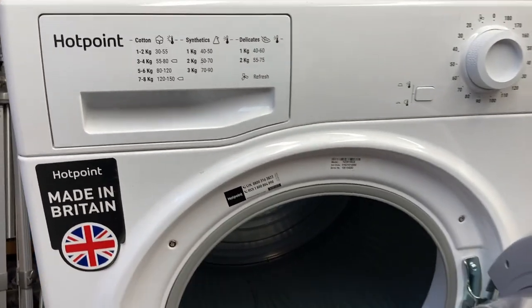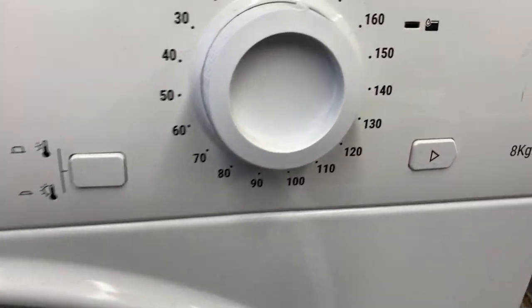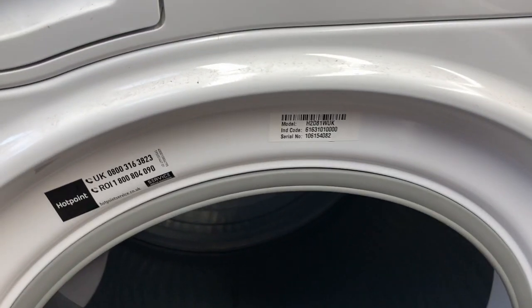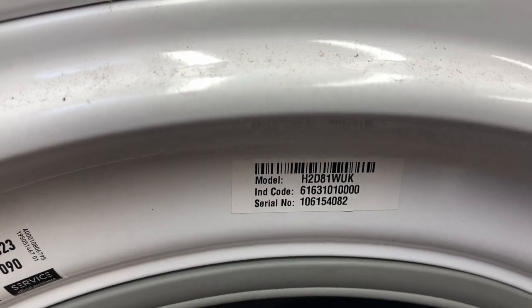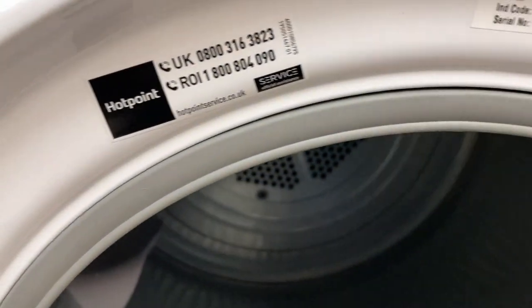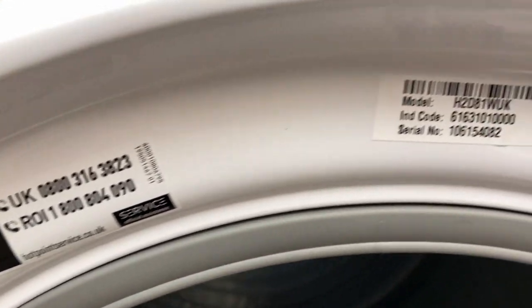Hey there, Boots Owen here. This is a Hotpoint condenser dryer, an 8kg, so pretty big by my standards. It's a H2D81WUK, that's the model. Hotpoint, there's an IND code and a serial number there, maybe that helps people identify the year.